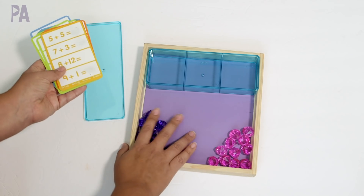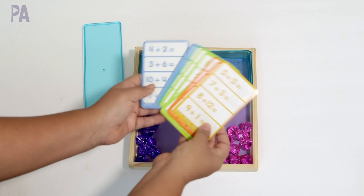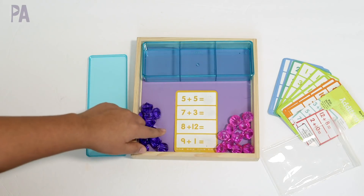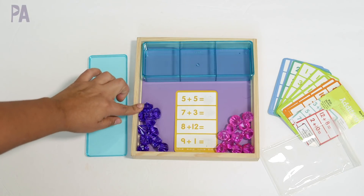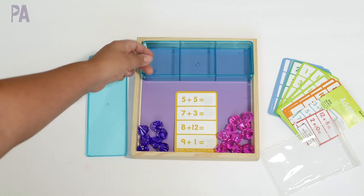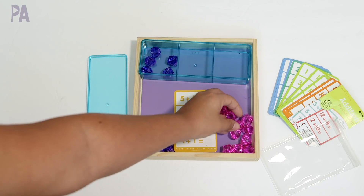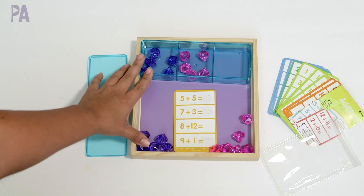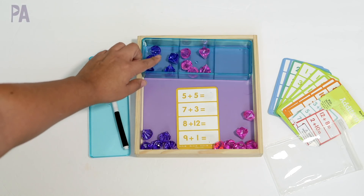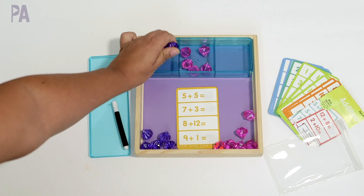I give the tray contents to my daughter — she's already done this and she actually liked it. She gets to pick one card that she wants to do for practice, and I usually set the other cards aside so it's not overwhelming. Then she'll work the math problems. I let her pick one color for the first number — in this case five — so she'll put five jewels in the first compartment. Then for the second number, she'll take the other color and put them in the next compartment. Then because this is introductory math, I have her mix them all into the last compartment.